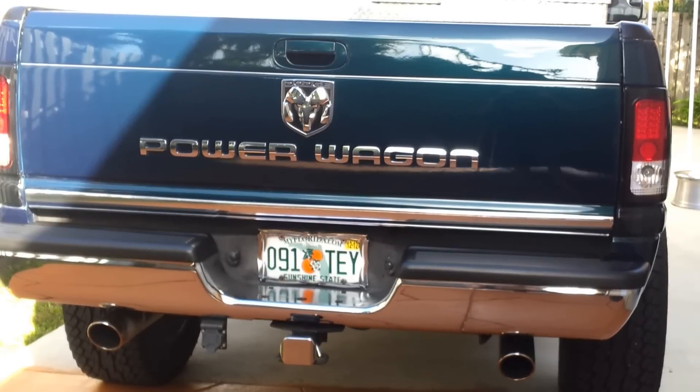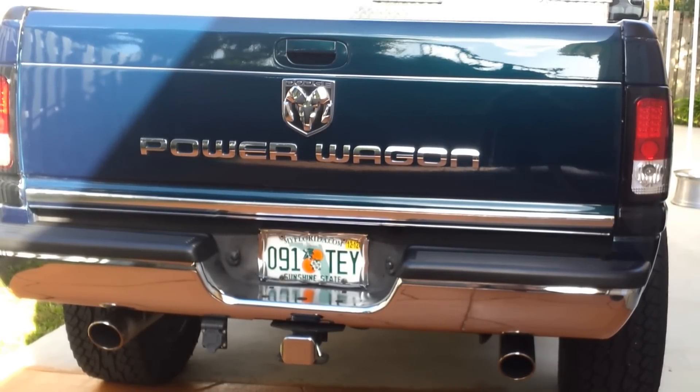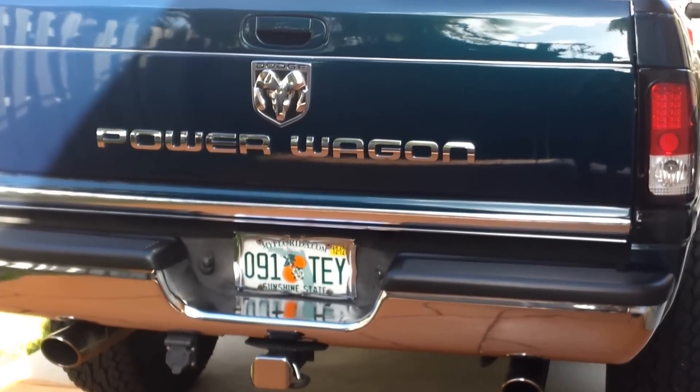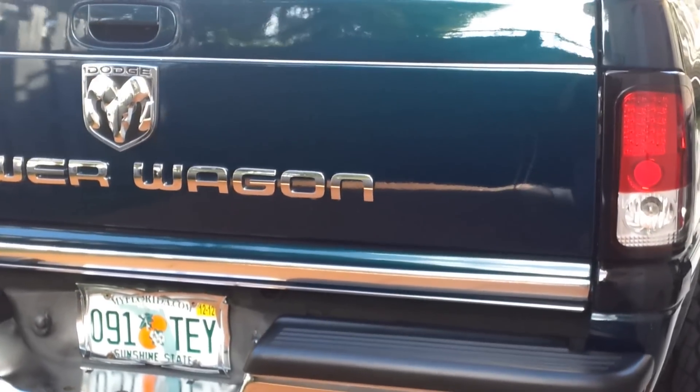This is a '96 Dodge Ram 2500 converted to a Power Wagon. Let's see how we can make this tailgate look nicer.